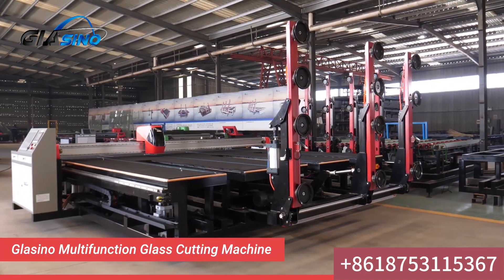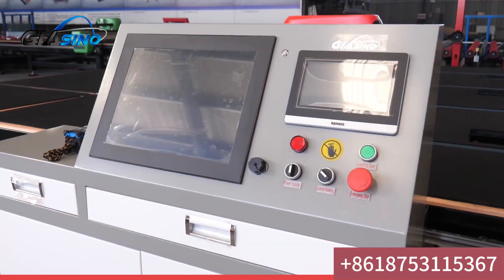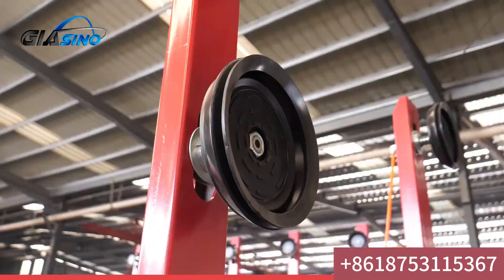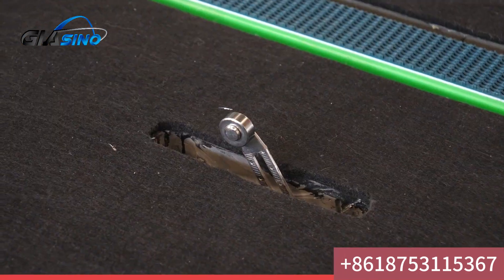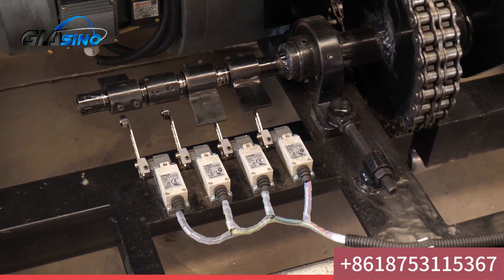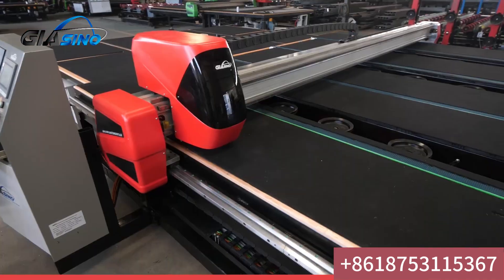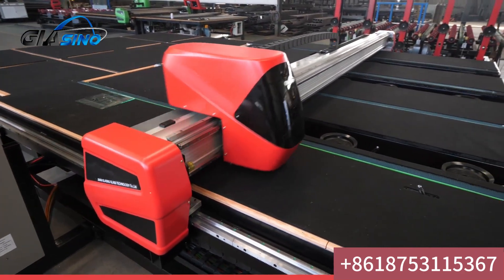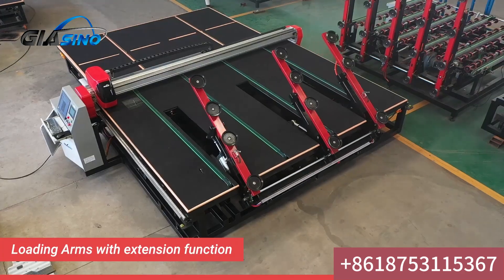Glassino multifunction glass cutting machine with breaking table. Configured with three booms, one boom equipped with four suction cups. Features high-grade silica gel suction cups, Omron limit switch, professional glass cutting with optimized typesetting function to improve glass cutting efficiency and production efficiency.